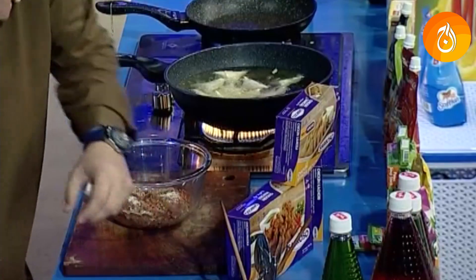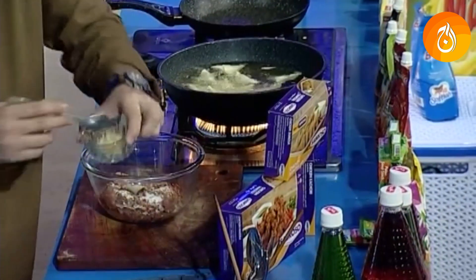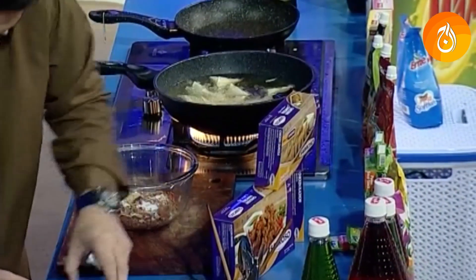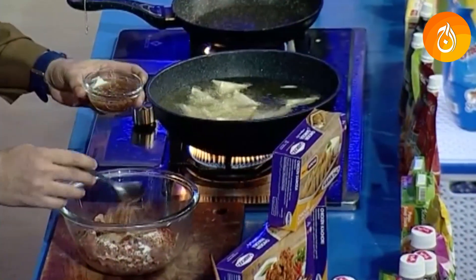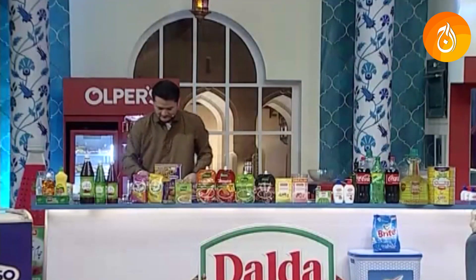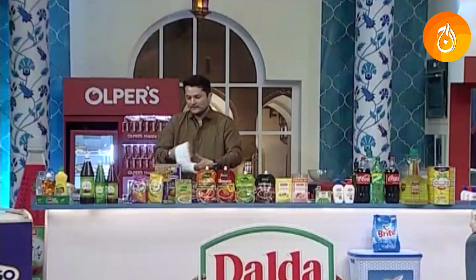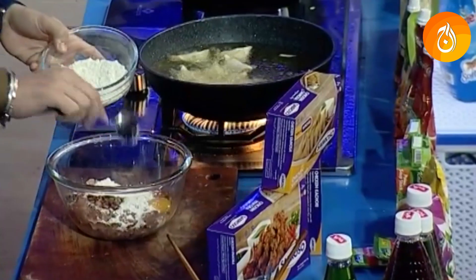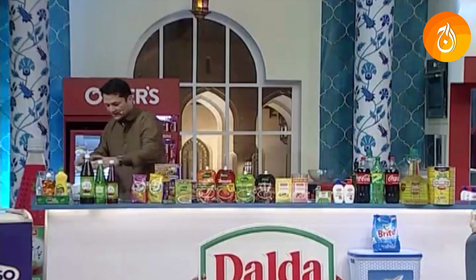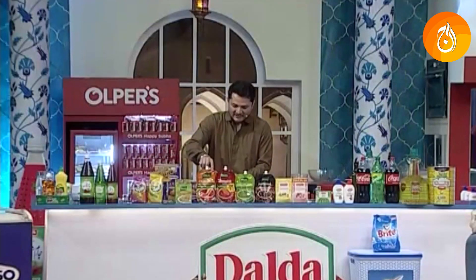We have soaked the kalimits in water. The amount of water should be good. Then we add the water mixture and 2 tablespoons of breadcrumbs. The mixture is ready.